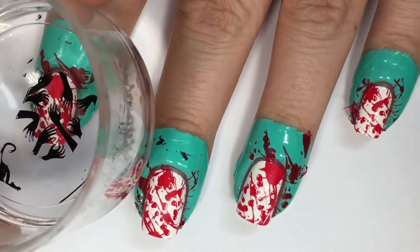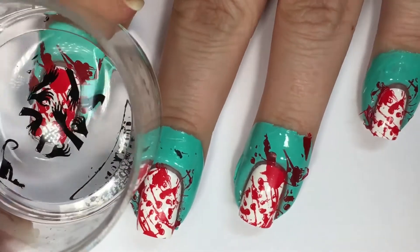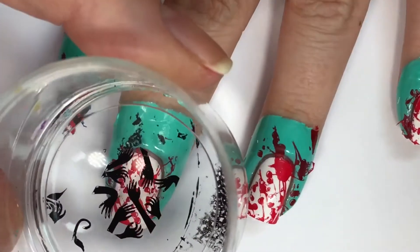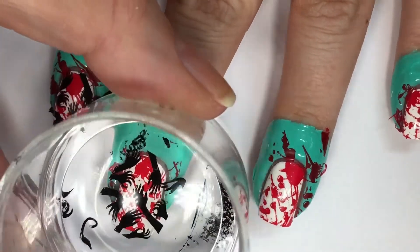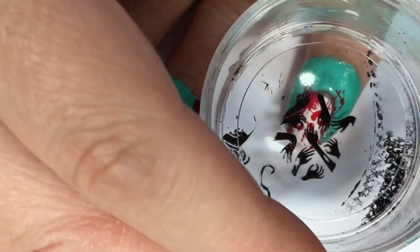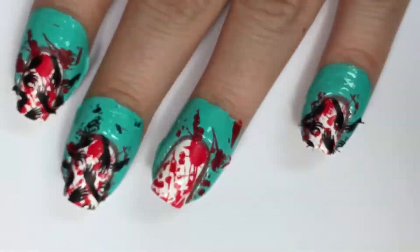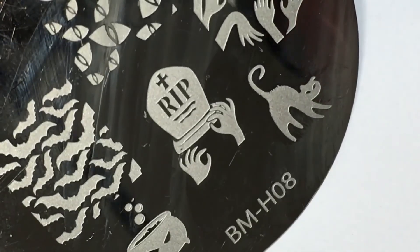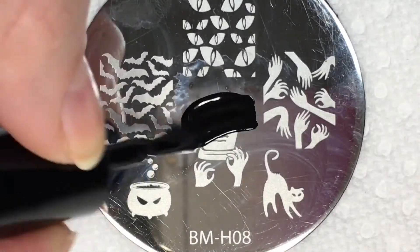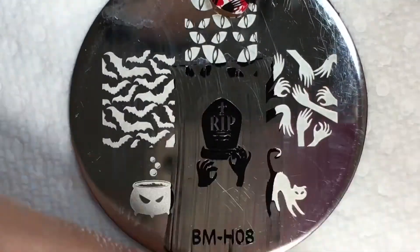I'll be applying the zombie hand only to my index, middle, and pinky fingernail. Going back into the same stamping plate, I'll be taking this Rest In Peace tombstone image, also using the same black stamping polish, and applying this to my ring fingernail.